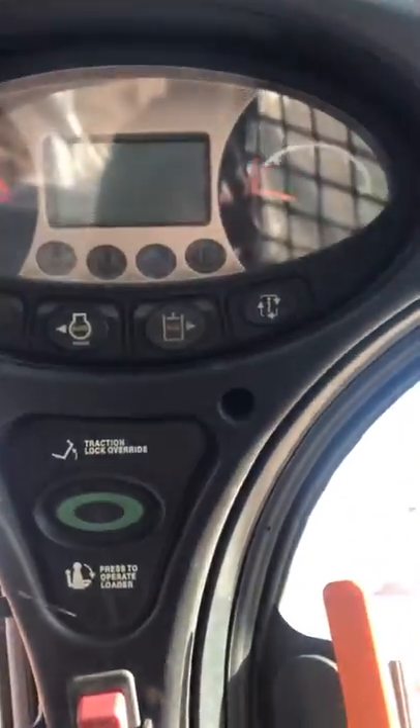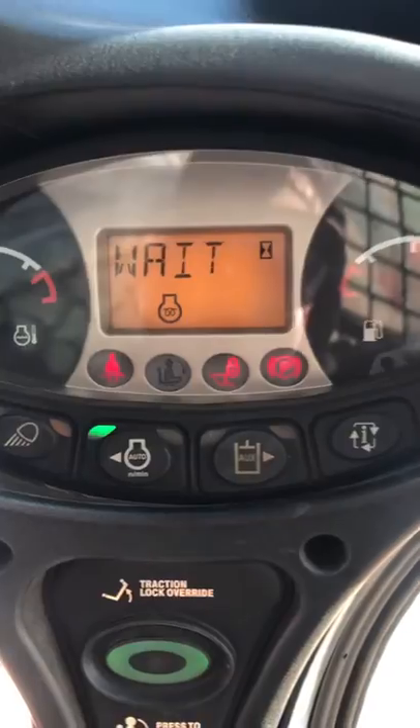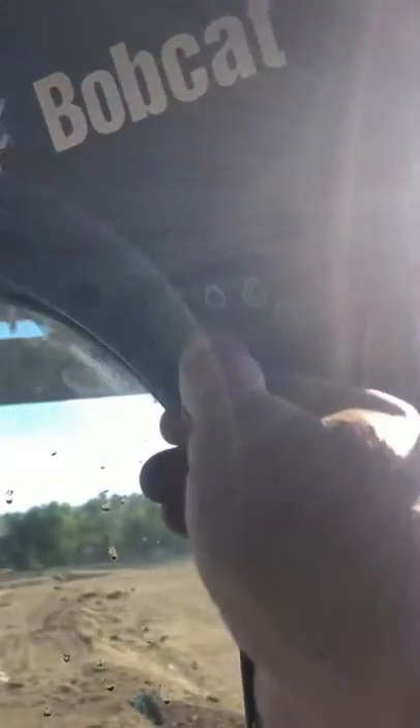You have all your controls up here for your on and off and all your gauges up in this direction. If you want to start the machine, it'll tell you to wait, and then you come over here and just start it like a car.